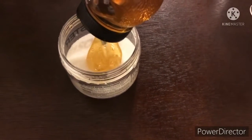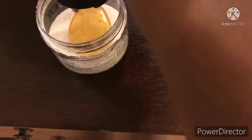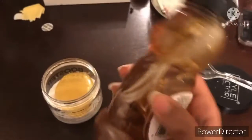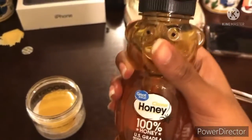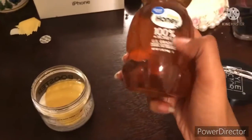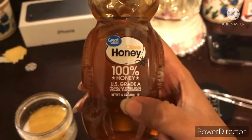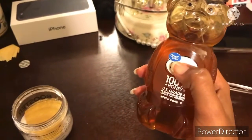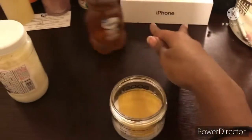I want mine mad thick. Honey is mad thick and sticky. By the way, I'm using 100% honey, U.S. grade A — got it from Walmart. I'm not sponsoring anything.